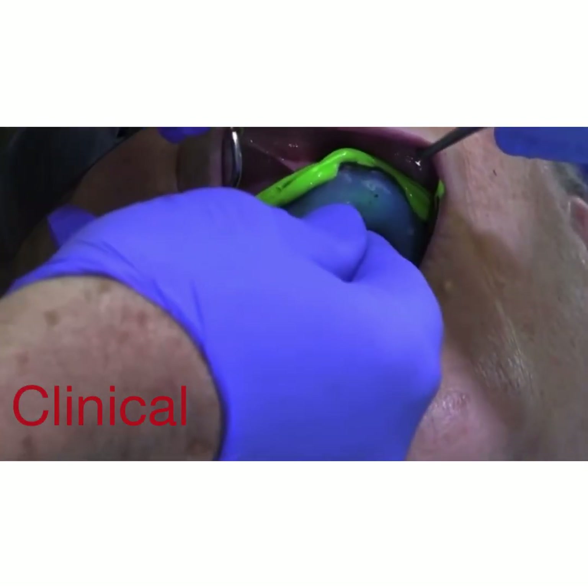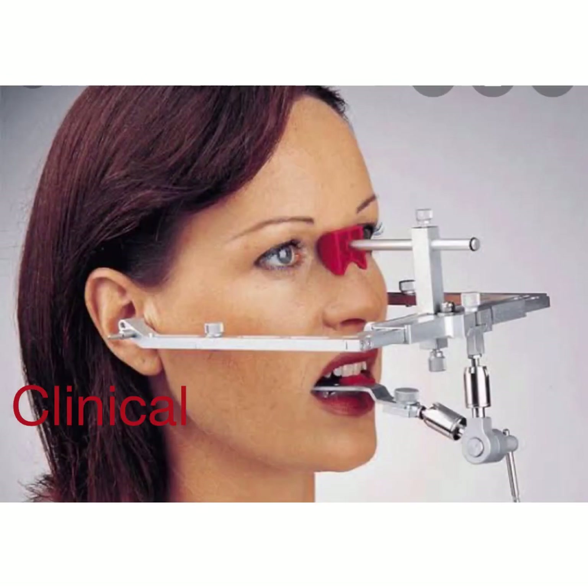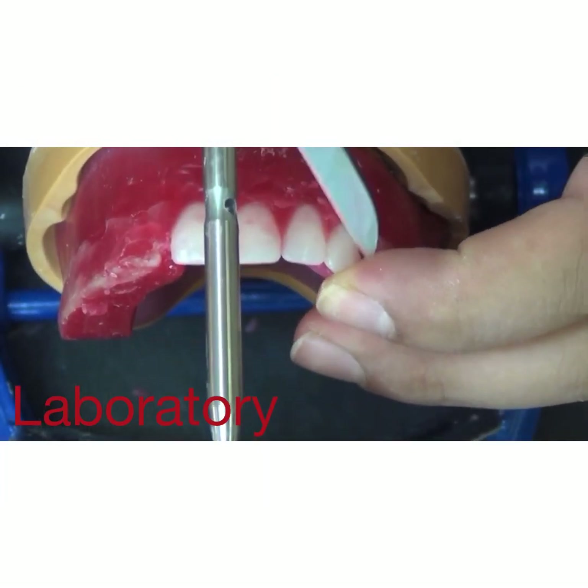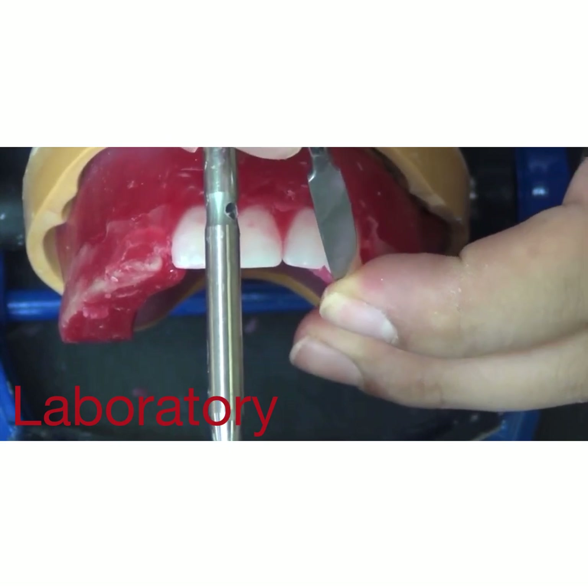Then we have instruments we use for clinical procedures. Here we see an impression being made, and this is an orientation relation record being made using a face bow. The third category is instruments we use in the laboratory.